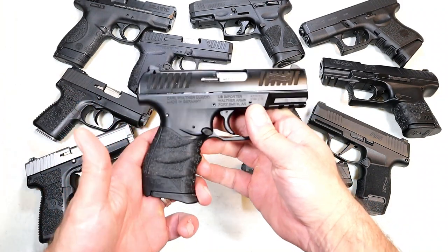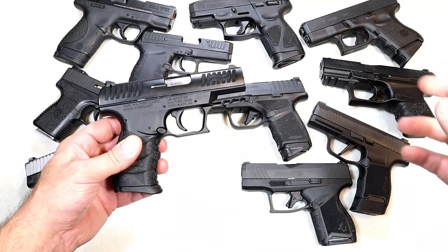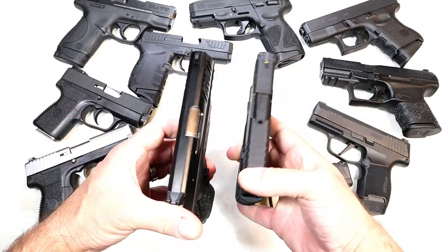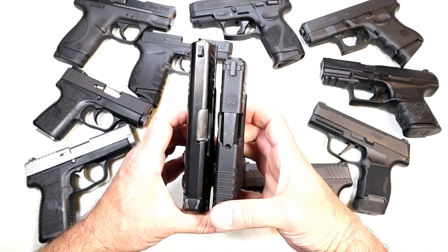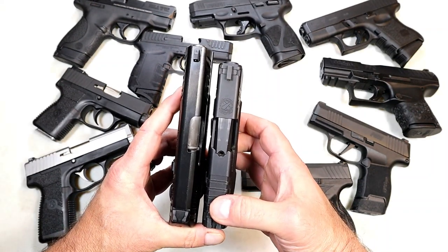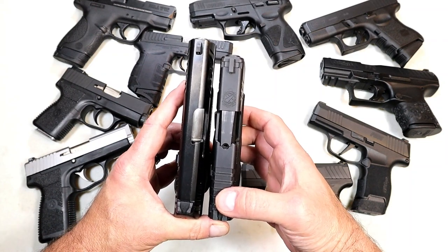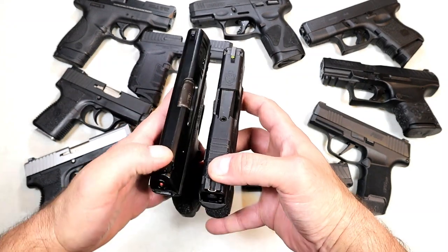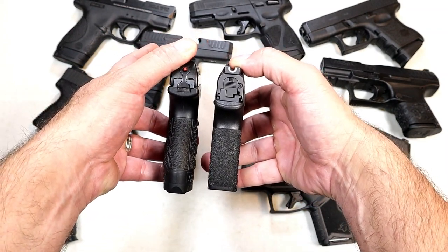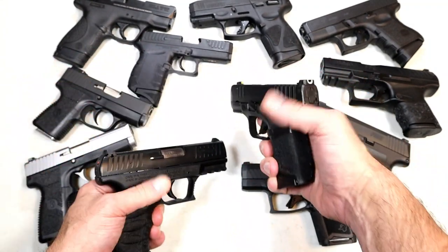Here's a larger single-stack nine — a Walther CCP M2, which is a single stack holding eight rounds. Let's compare that with the Springfield Hellcat, which currently has an 11-round magazine. The single stack is actually longer here, so single stacks are not always smaller or lighter — it all depends on the model. The CCP M2 is every bit of three-quarters of an inch longer, with eight rounds versus 11 with the Springfield Armory Hellcat.